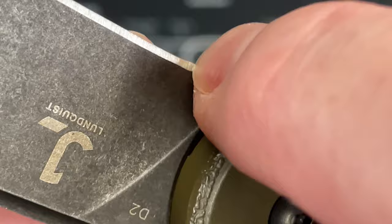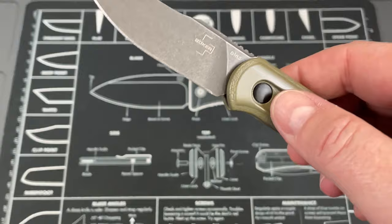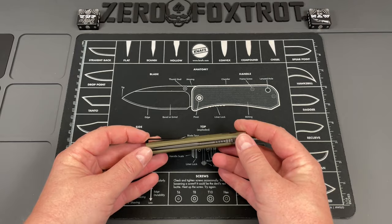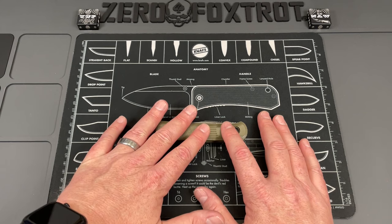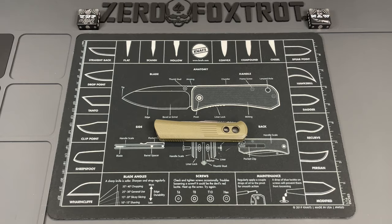But all in all, for a budget $49.50 switchblade, it's a great, great showing from Boker. And like I said at the beginning, Boker has been known for putting out some really questionable quality knives, and I'm glad to see that some of these are getting better. So with that being said, that's the end of this video. Let's do some final thoughts and send you on about your day.